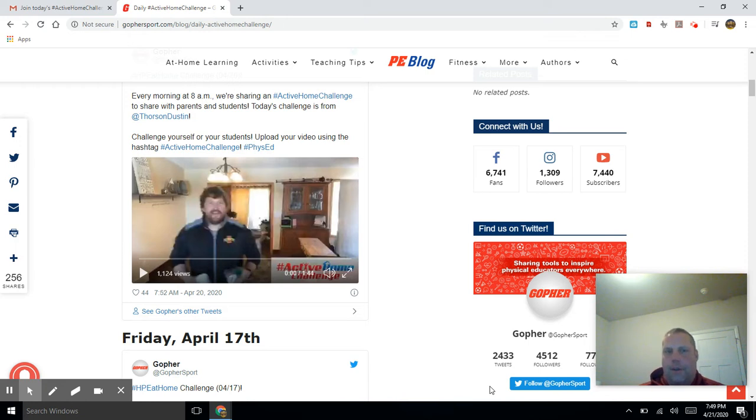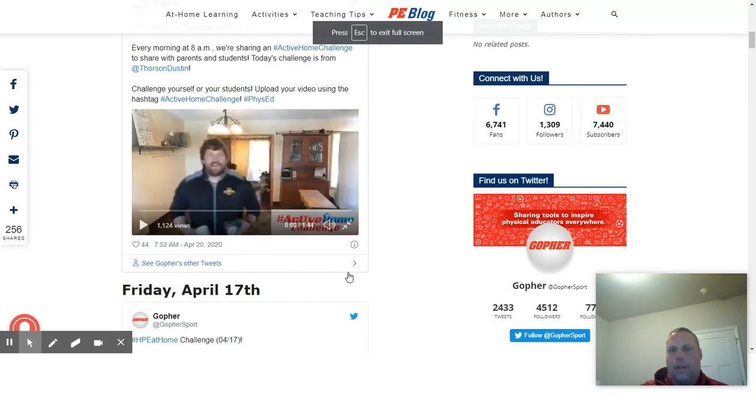This other PE teacher from Minnesota does a great job explaining this game, so I thought I'd show you his version of how to play it. My son and I tried it — he had three points and I had two, so I'll get revenge with him later. Here is the video, and good luck.